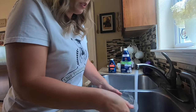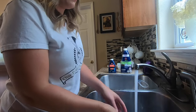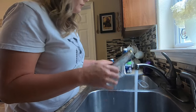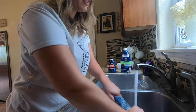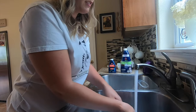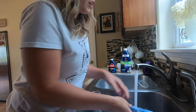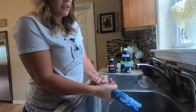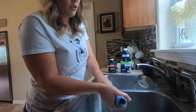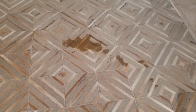I just make sure everything is really well-rinsed out, let it dry to help it dry faster, and that is it.